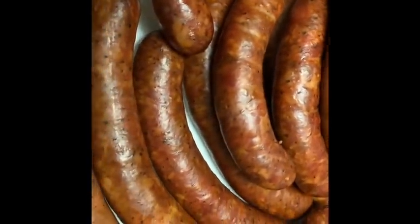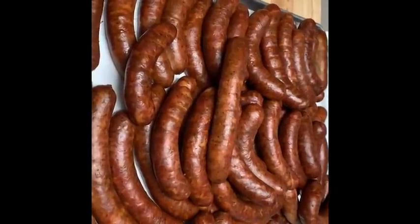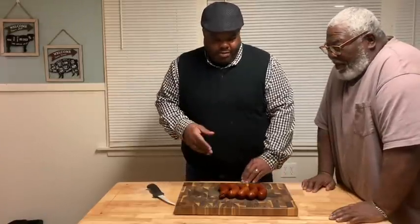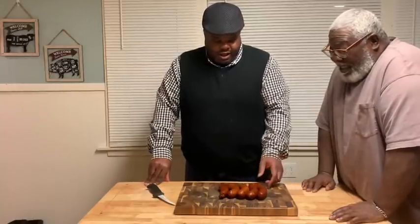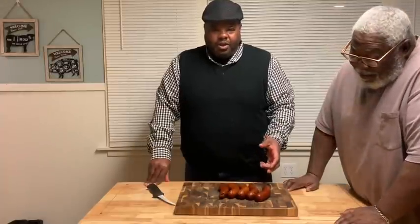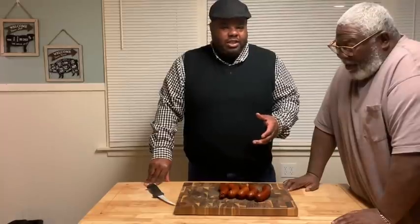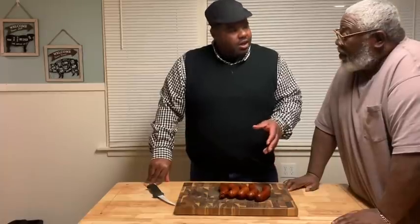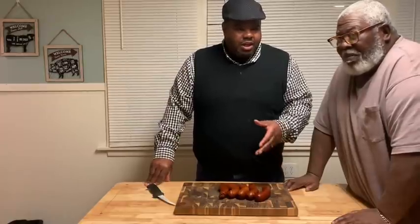So we're watching the Mike Tyson fight, guys. I'm going to get Uncle Seth in here to do a quick taste test. They've been smoked at 165, I've bloomed them, I checked them — they're 165 degrees, but they've cooled down. So they're smoked sausages but they're not hot.